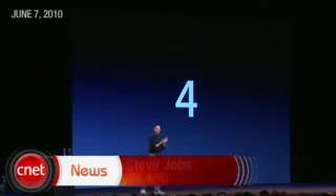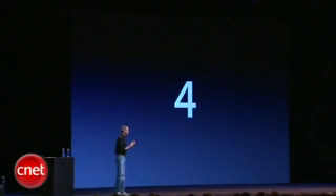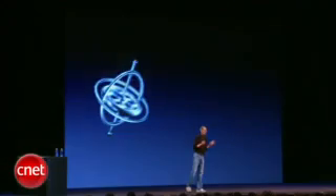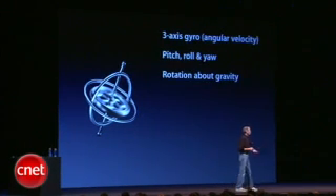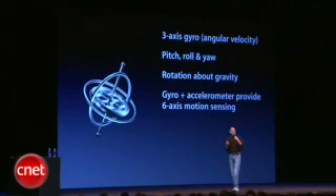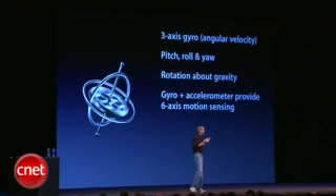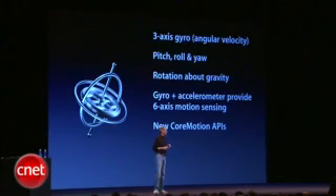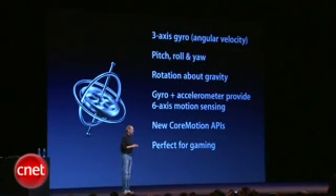Number four — we've got another really cool piece of hardware. Remember when we added the accelerometer and how that opened up a whole new vista of gaming? We're adding a gyroscope — a three-axis gyro — which is fantastic: pitch, roll, yaw, also rotation around gravity. We've tied the gyro and the accelerometer and even the compass together to provide six-axis motion sensing, and we've got some new Core Motion APIs that you can call that give you extremely precise position information, and it's perfect for gaming.